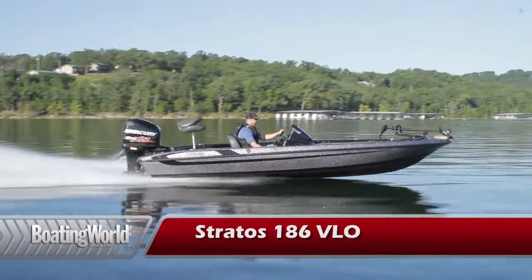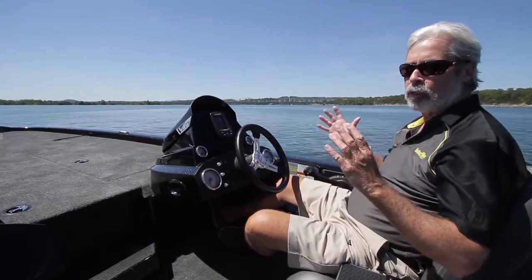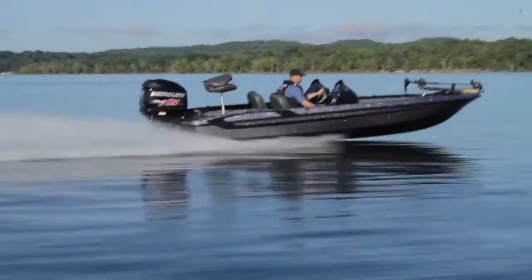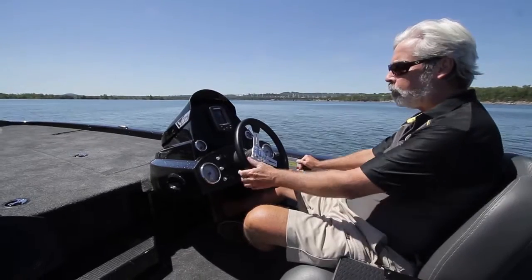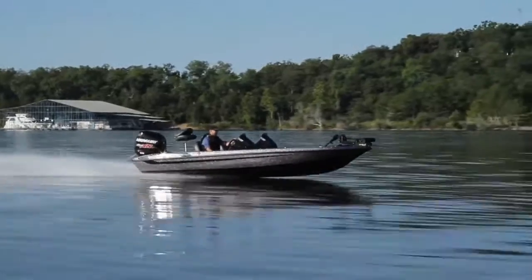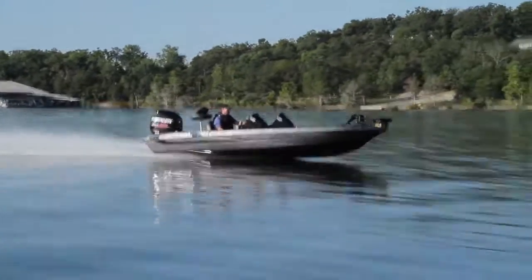We just finished testing the Stratus 186 Velo. This boat, as it sits with a 115 Mercury, goes for 22 and change, which is just ridiculous. It's a fully featured bass boat and it really performs well. We got on a plane in 5 seconds flat, 30 miles an hour in 9.5 seconds, with a top speed of 48.6 miles an hour — which is really ripping.